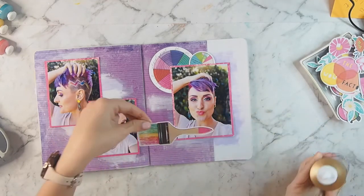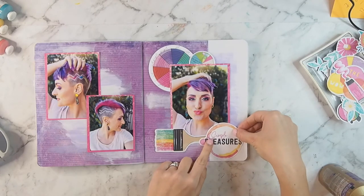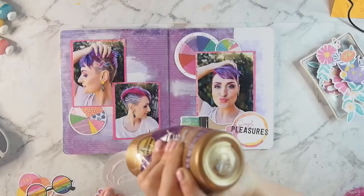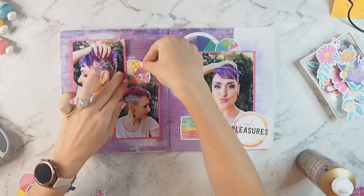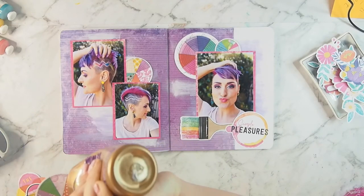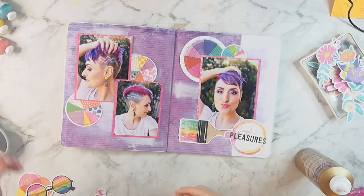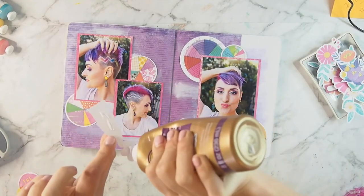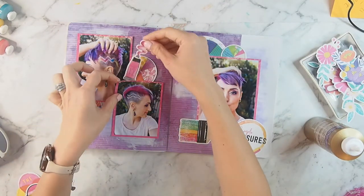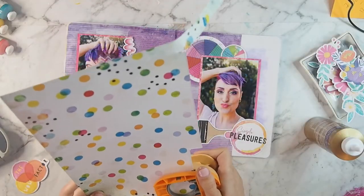That paintbrush obviously had to be used because my hair is rainbow and she used a brush to apply it obviously. The title of this layout is called Simple Pleasures because having new hair makes me happy, and then I'm just sticking more of those circles in. I am making sure that the bits hidden behind the photos are the ones that don't exactly match the colours in my photos. I'm also adding this little paint tube because in my mind that could also be hair dye. I wish we had a purple one, but the pink one will do.